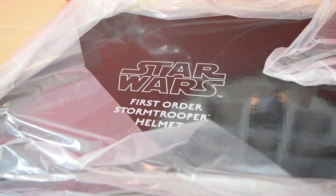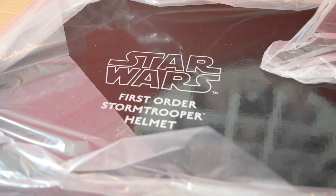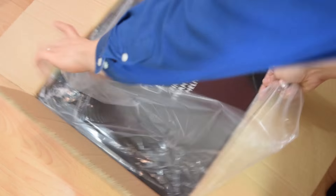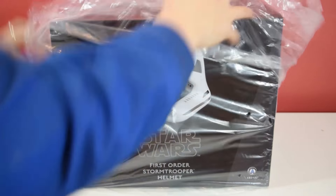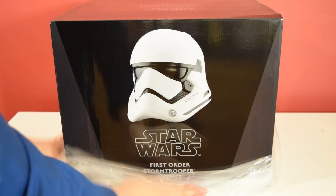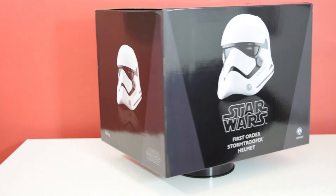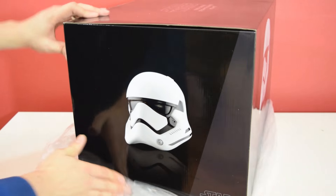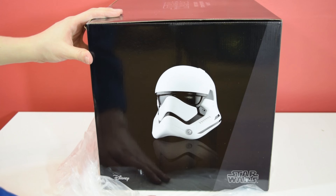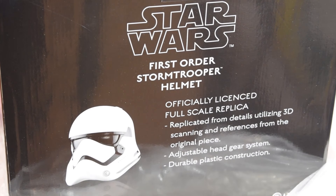On the top of the box there's a really nice glossy finish and it says 'Star Wars First Order Stormtrooper Helmet.' We have the outer mailer box with the Anovos logo, and then inside we have this beautifully presented inner box with a lovely picture of the helmet. On the side it reads 'Star Wars First Order Helmet,' and the same image appears again with a nice grey bar with Star Wars branding.